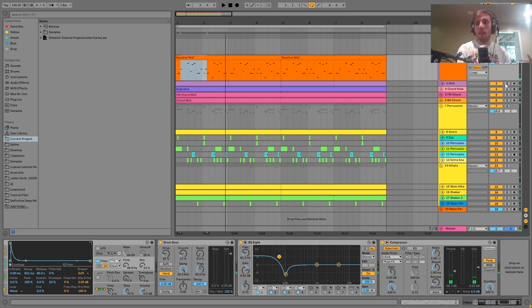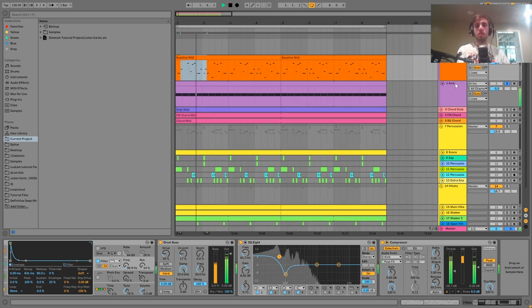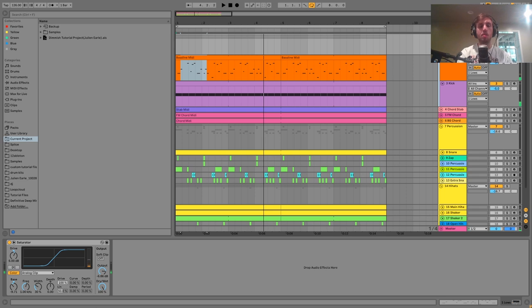Then we have the kick. This one's pretty simple — you really just want a big fat 909 kick. I've got one that's been layered together with a few samples to get the fullness, with a bit of saturation to make it stronger. I also have the kick and bass in a group together with a little bit of saturation — it fills in the harmonic space between them and makes the low end feel a lot smoother and more full.